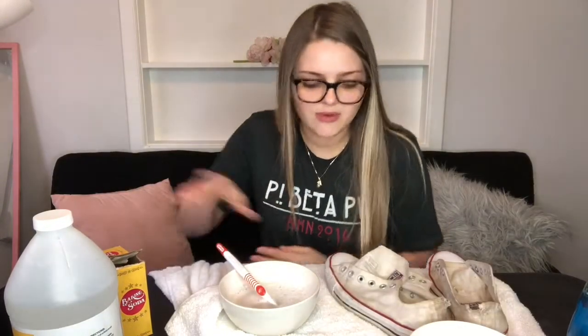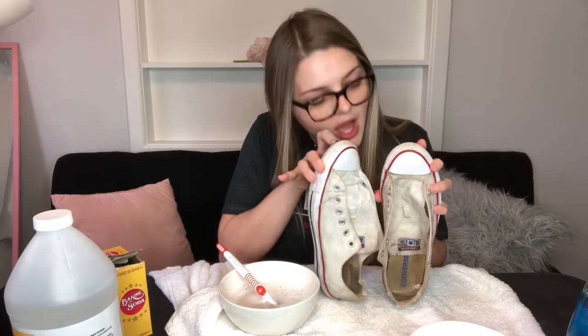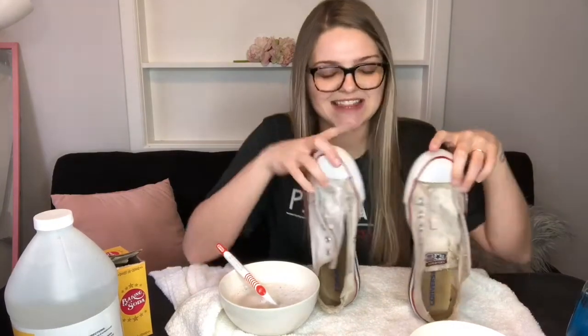Now that we've got them completely scrubbed, the next thing you're gonna do is put them in the washing machine on cold water. You can add a little bit of detergent if you want them to smell better. Don't put them in the dryer — let them air dry. Also throw the shoelaces in the washer as well.